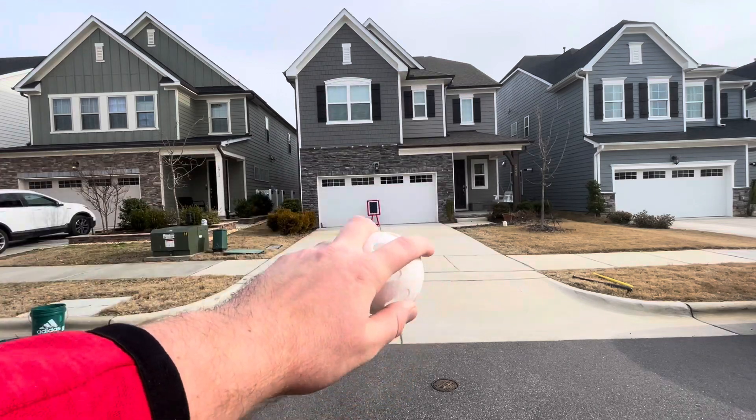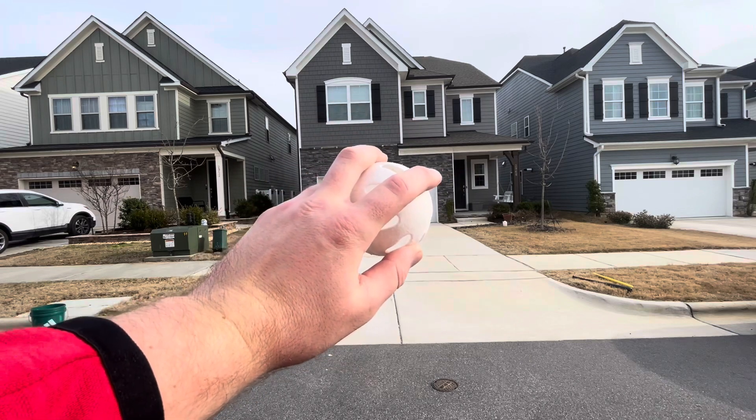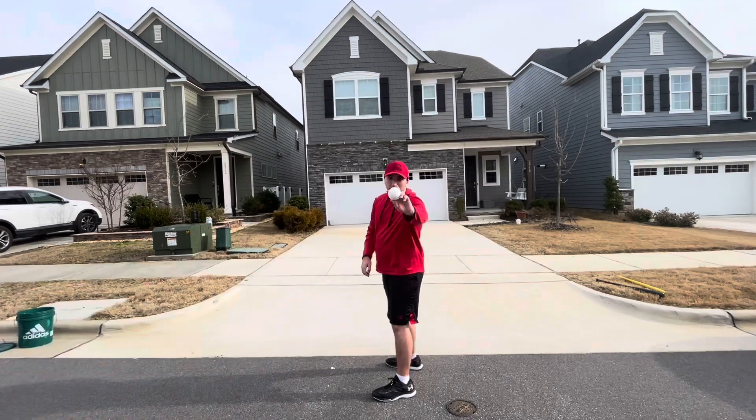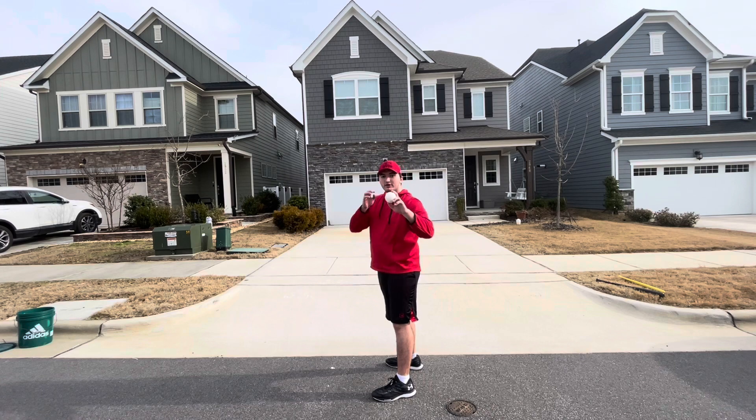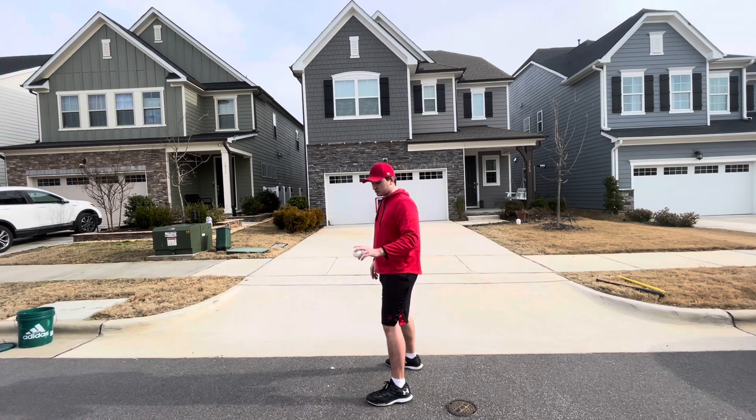I'm going to show you guys my screwball, and then you'll know how to throw both a slider and a screwball. We've got our grip, and all I'm going to do is stand tall, make sure to follow through my throw, just throw it like a baseball, and trust the ball.